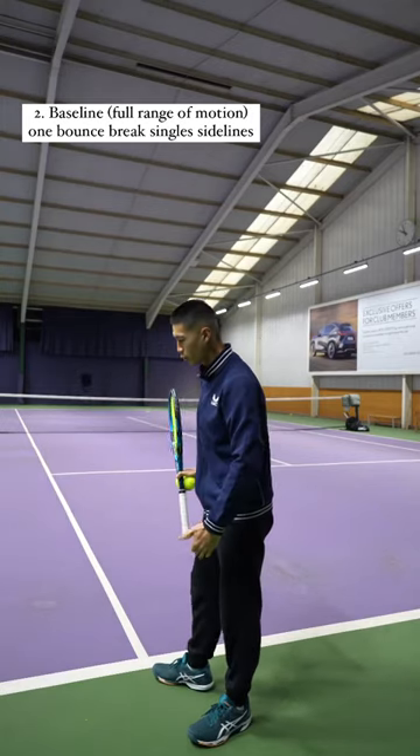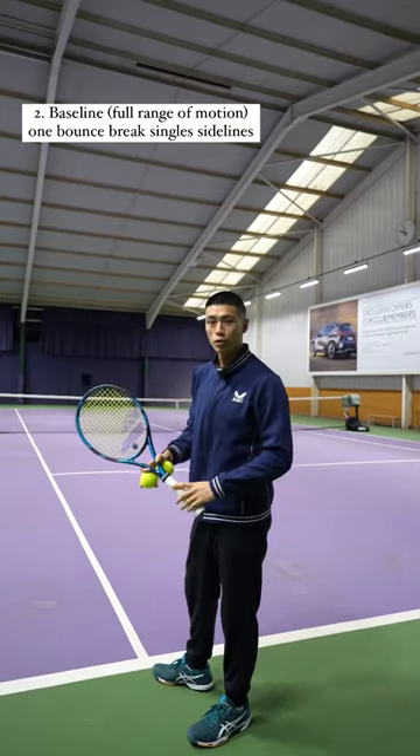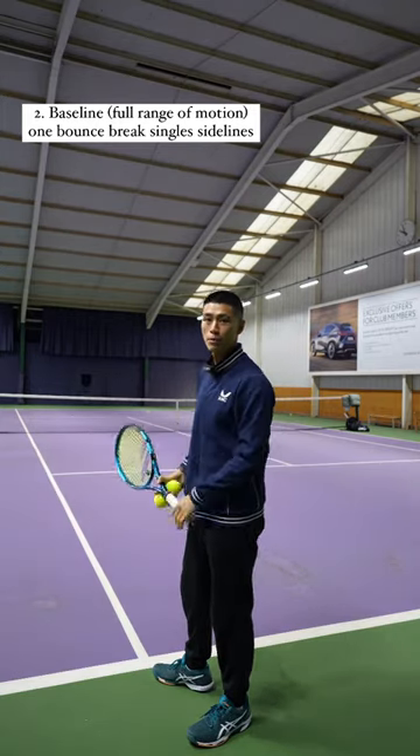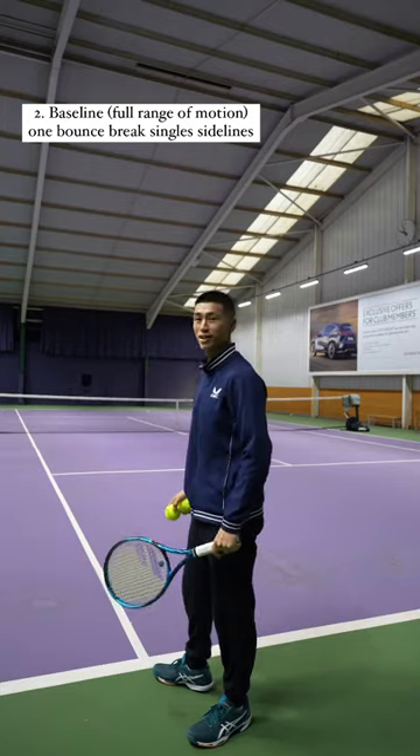Next, stand at the baseline in the corner where the single sideline is. Hold the racket at the base and go through a full range of motion, cutting the ball again — one bounce, second bounce into the tram lines.